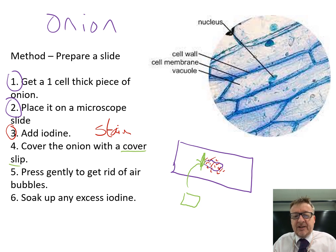Press very gently on the cover slip to get rid of any air bubbles. Air bubbles look like cool circular discs under the microscope, but you don't want them. Don't press too hard though, as you can break the cover slip.